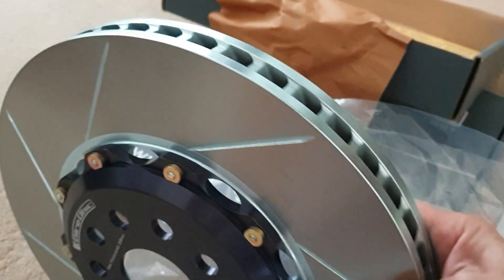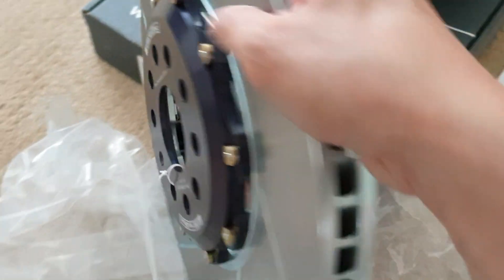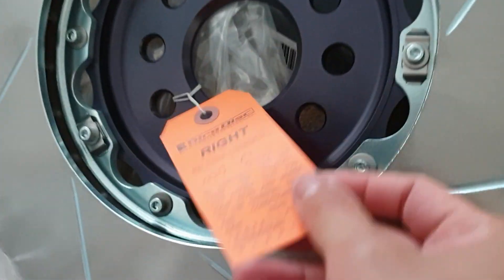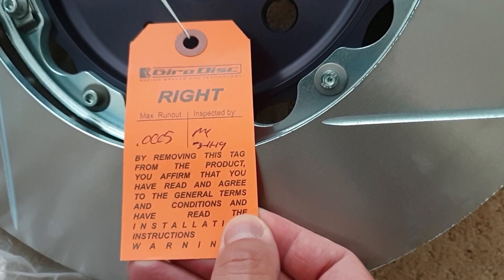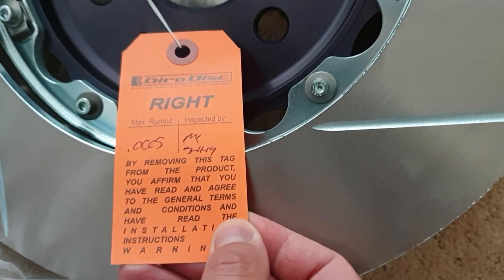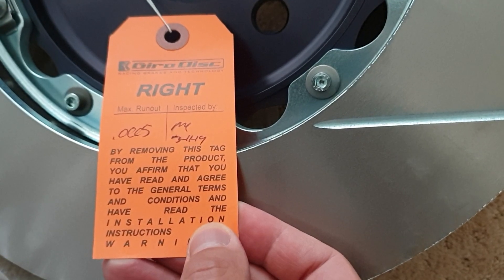Here's the fin action going on here. It says rotational this way — this is the passenger right, so this is where it's supposed to cool, going in this way. It even has an inspection piece right here. Gyro Disc. Max runout: 0.00005. Inspected March 11, 2019. By removing this tag from the product you have read and agreed to the general conditions.